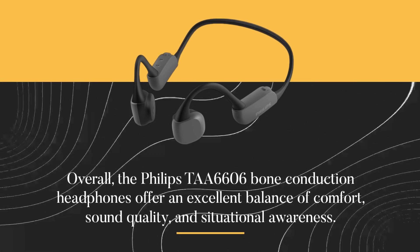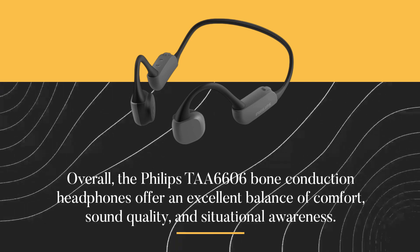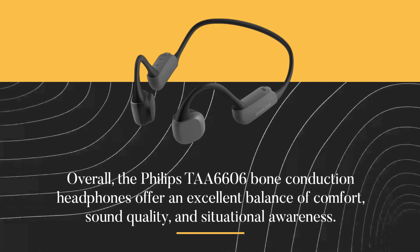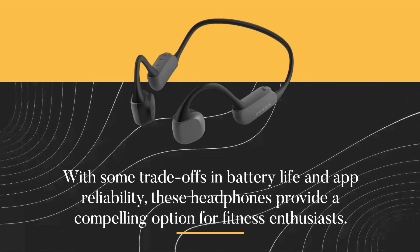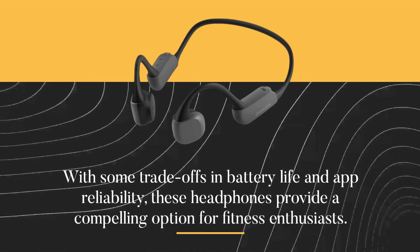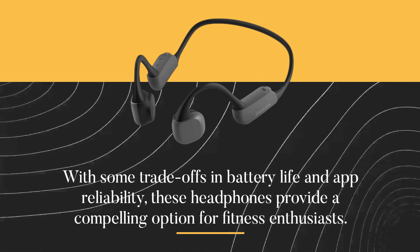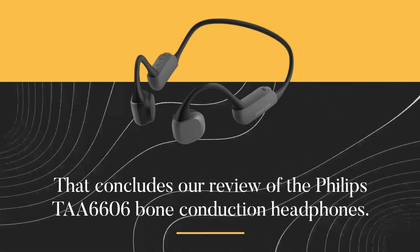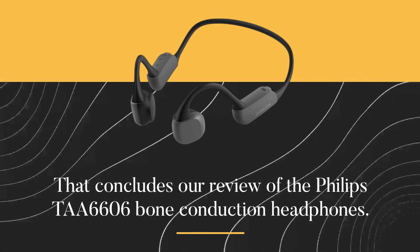Overall, the Philips TAA6606 bone conduction headphones offer an excellent balance of comfort, sound quality, and situational awareness. With some trade-offs in battery life and app reliability, these headphones provide a compelling option for fitness enthusiasts. That concludes our review of the Philips TAA6606 bone conduction headphones.